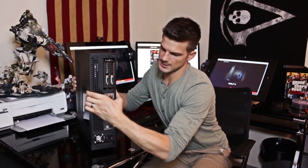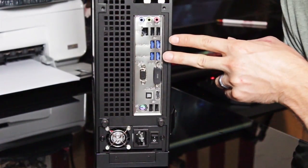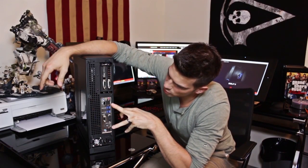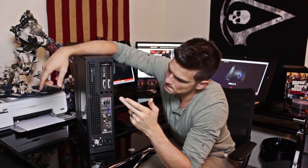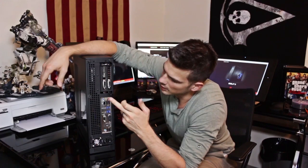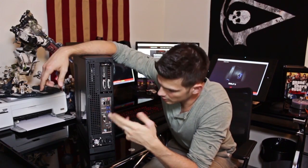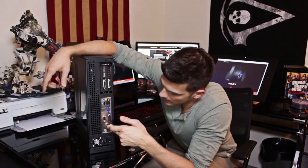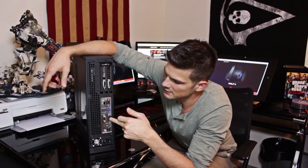It's got all the ports you would ever need on the back. You've got four USB 3.0 ports and four USB 2.0 ports for a total of eight ports in the back. You've got your Ethernet port, your line-out, mic-in, and line-in for HD audio. You've got your optical out, an HDMI, and a DVI.